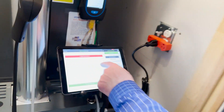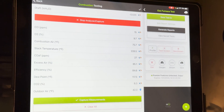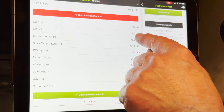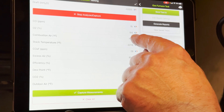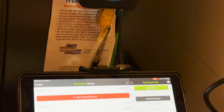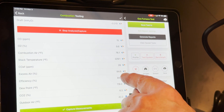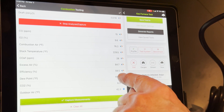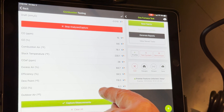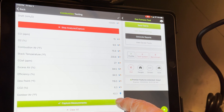We're starting to settle out here, so let's just go through our measurements. The CO is a raw CO measurement — that's just what the cells are reading, so we're at 15 parts per million. Our O2 is at 9.7 — remember, we start at about 21%. We've got combustion air temperature measured off the stack thermocouple, our stack temperature at 228, CO air-free at 28, excess air at 84%, efficiency running at 84.5%, dew point at 118, CO2 at 6.3%, and outdoor air temperature brought in from the web.